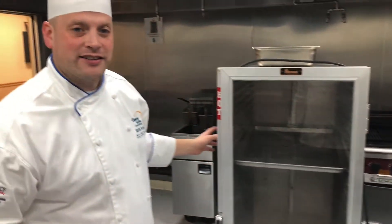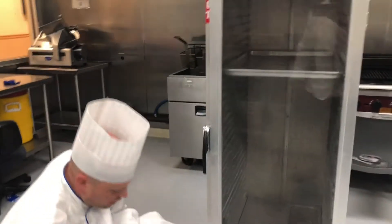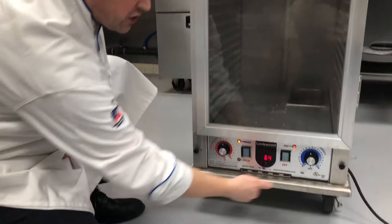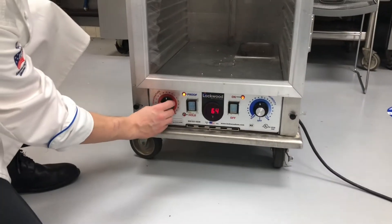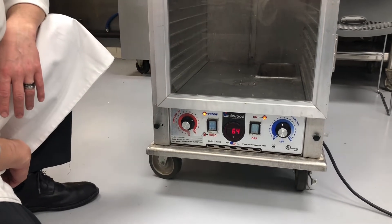You can also elect to not pour water in there. The controls for this are just down here. We have temperature and humidity. We can turn the temperature up. It's telling us right now we're at 64 degrees because we just turned it on.